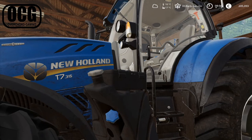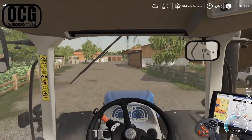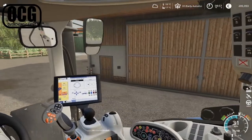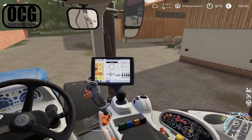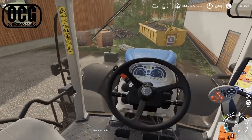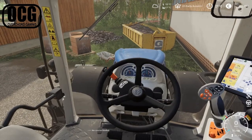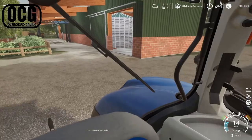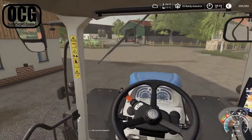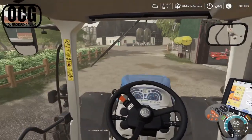We're heading over between the two sheds here, which is where I tend to keep the front weights. We only have two — one is mounted on our John Deere 6R as well. For this job it's just a 650 kilo weight, which is not a huge amount, so they're a little bit light on the front, but they seem to be managing the job just fine.